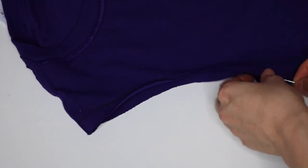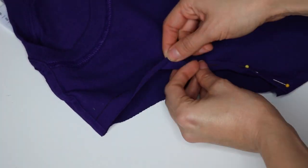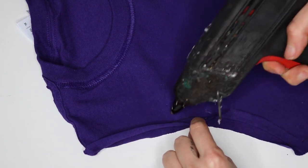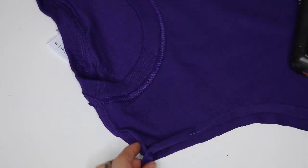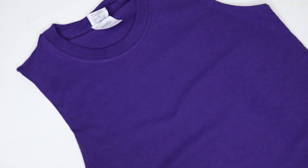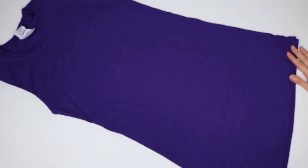Now I'm going to work on the sleeves. There are two ways you can do this — you can fold them in, pin them, and then sew them. But to save some time, I'm simply going to take my hot glue and just glue them down. You can also opt to use some fabric glue for this part. And as you can see, your dress template is completely done, and we're going to go ahead and start with the design.